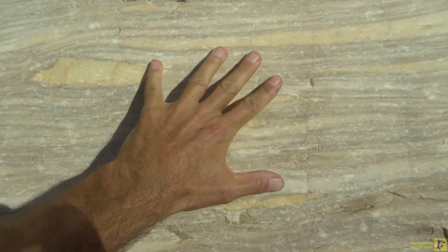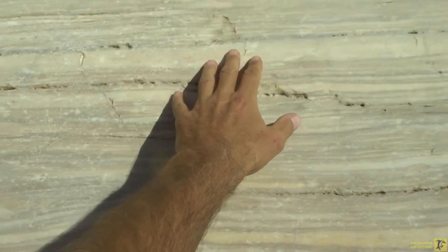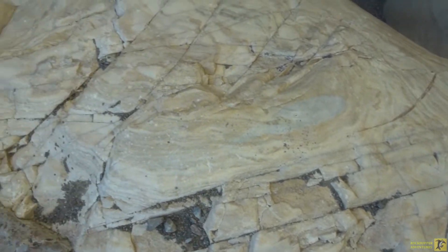That is some mighty smooth stone right there and this looks just like marble as well.